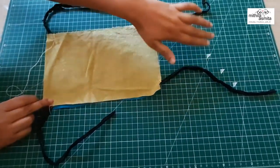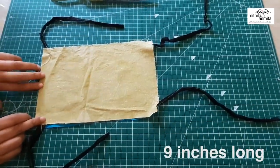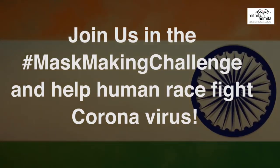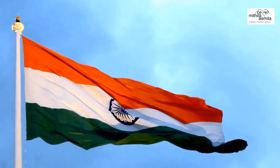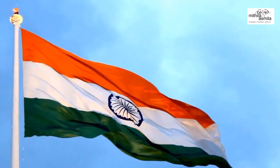Mom, if somebody does not have elastic or buckram, what will they do? In that case, you can use whatever cotton fabric you have at home. I have used two cotton fabrics because they are thick. And you can use whatever string you have at home — four pieces of them, nine inches long. The rest of the stitching would be the same. So are you ready for this mask-making challenge? Let's get started.